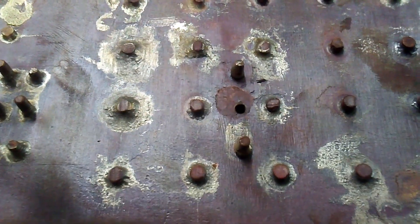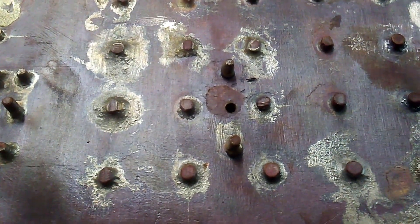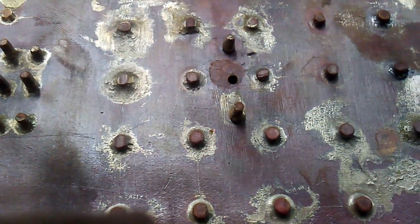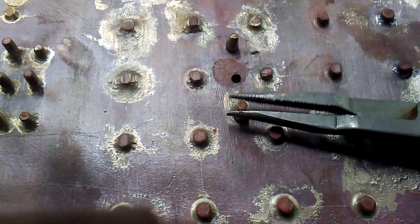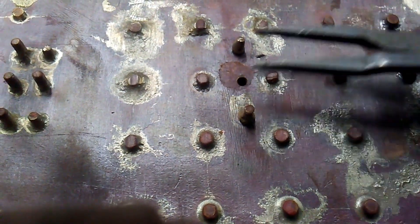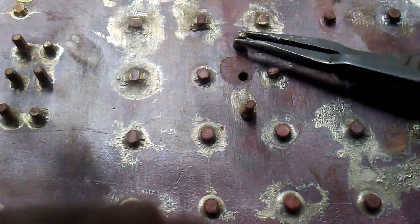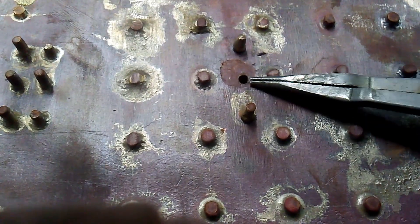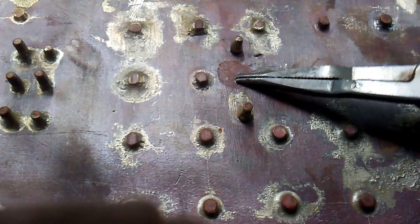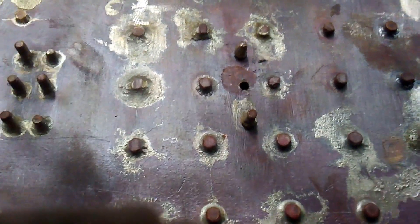The strange thing is when I fill this with water above the level of these studs, water doesn't leak out — so there's obviously silver solder behind these studs. Yet you can probably see with this one it's actually slack, as is this one. I lost one — I was giving it a wire brush to clean up some of the oxidation and it just snapped off. So it probably wasn't good anyway.